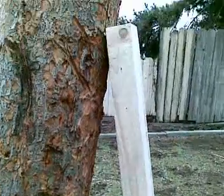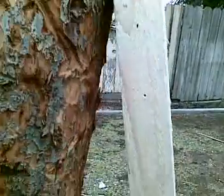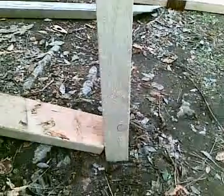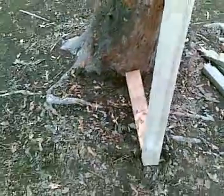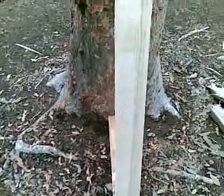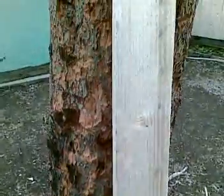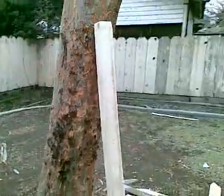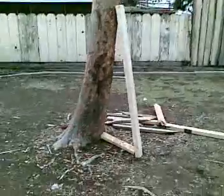Alright guys, this is a 4x4 — it used to support a 10,000 pound crate and I got it from my workplace. What I would do is throw a straight sidekick at this piece right here and attempt to break it one time. Sit back and watch.